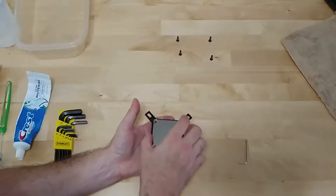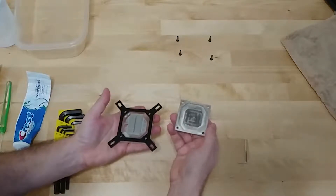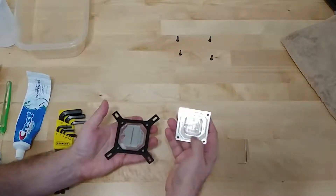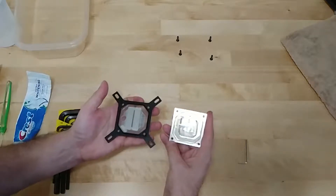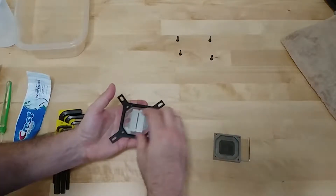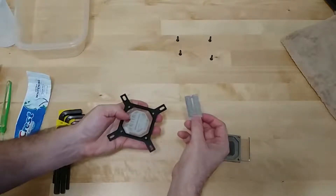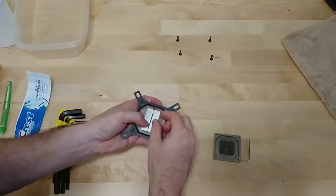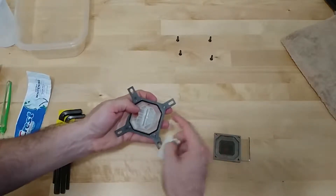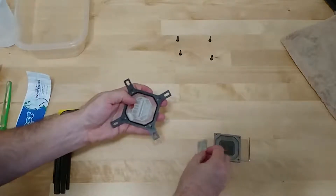Once the four bolts are removed with your 2.5 metric Allen key, the top lifts right off. That is the cold plate — usually nickel-plated copper — and you can see the fins and how they're oriented. This doesn't look too bad, but we'll clean it anyway. Here's the jet plate; there are a couple of different types depending on your setup. It can only go in one way — there's a notch — so it'll only fit in one direction. We'll clean that up as well.